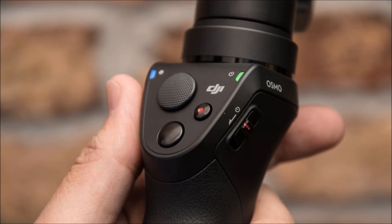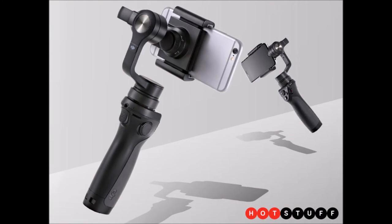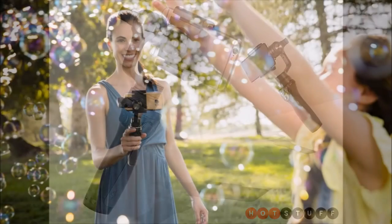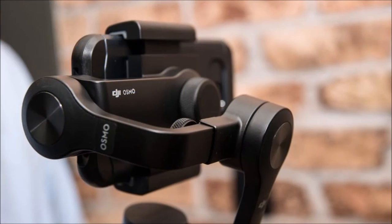Once it locks on, the gimbal will pan and tilt automatically to keep the subject in your shot. Another feature, this time taken from DJI's Osmo cameras, is motion time-lapse. Instead of the static time-lapse clips you can capture with other cameras, the Osmo Mobile lets you capture the passing of time while the camera tilts and pans through a scene at the places you choose.